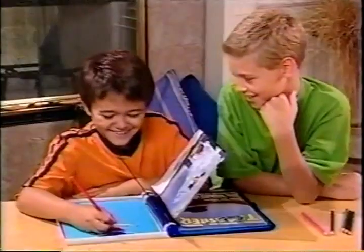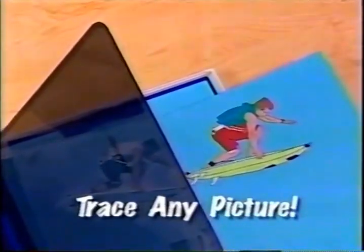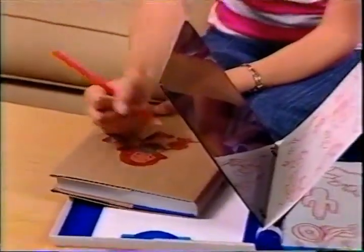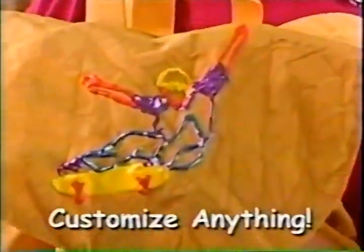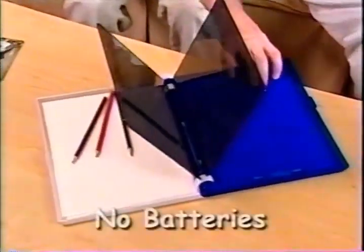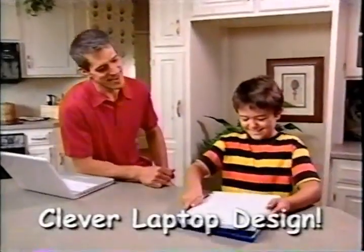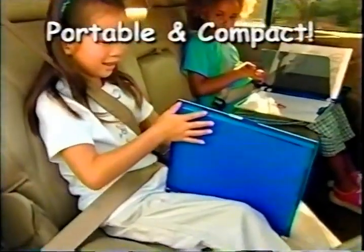Now you can trace almost any picture you want with the Rainbow Art DigiDraw. Only DigiDraw lets you trace photographs — amazing. Choose from magazines, photo albums, even trading cards, and you can draw them instantly. With DigiDraw, you can draw on almost any surface. Make cool tattoos and customize your favorite stuff. Left-handed or right, just place your image on one side and trace the reflection on the other. In no time, you've created an amazing and unique work of art. No batteries, no lights, no limitations at all. Just color it in, and you have a drawing that will be remembered forever. DigiDraw's clever laptop design comes with everything you need to draw like a pro, and you can take it with you.